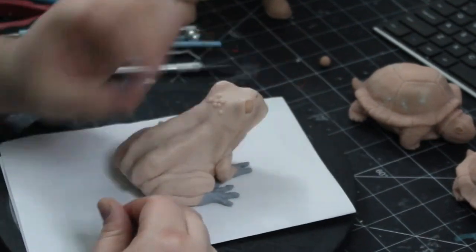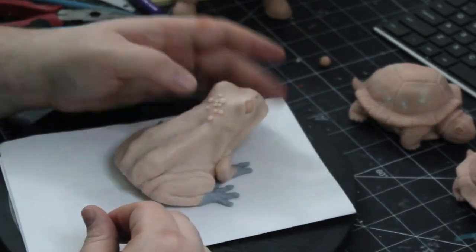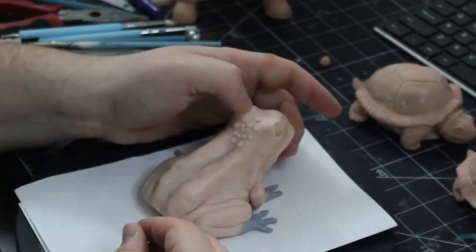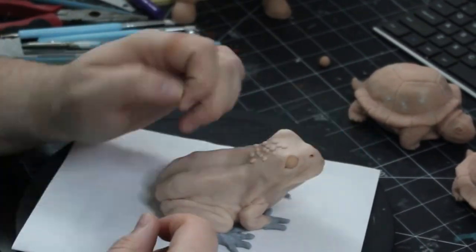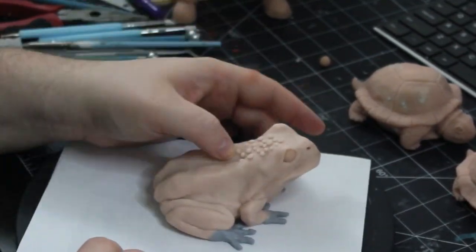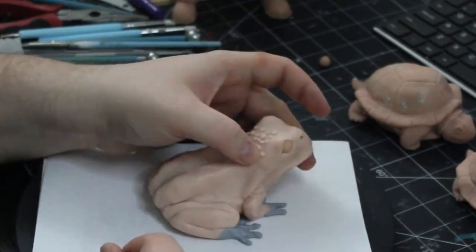I placed the frog on my table and began rolling out small balls of clay of various sizes. I used random sizes and random placement, roughly working from in between the eyes all the way down the back. I even added some extra ones where I felt they would add nice detail, like at the legs, knees, and various places.